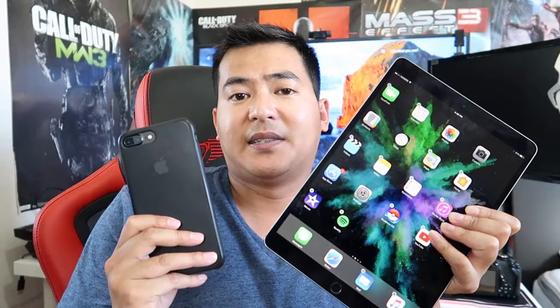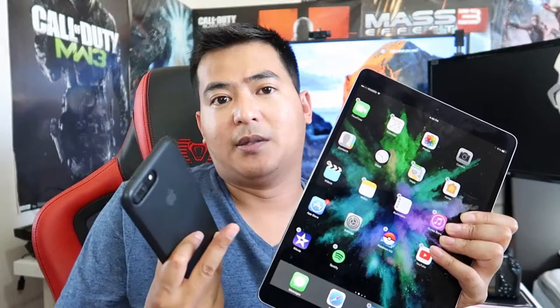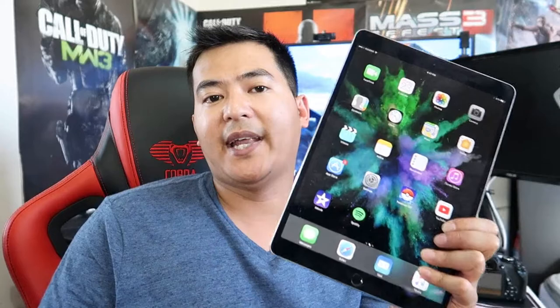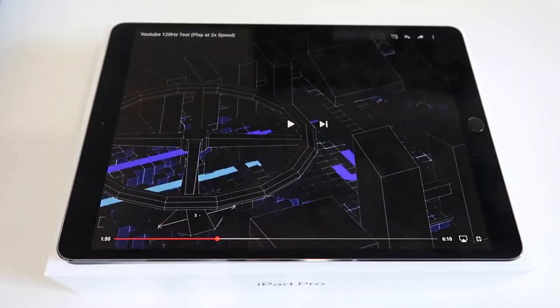The battery life on the iPad Pro is really, really good, I have to say. It outlasted my iPhone 7 Plus, and it's a much bigger device with a much bigger screen, and yet it still lasted longer. Apple claims it has up to 10 hours of battery life.